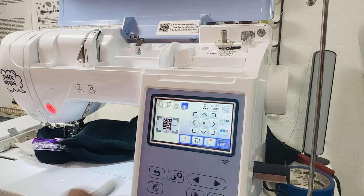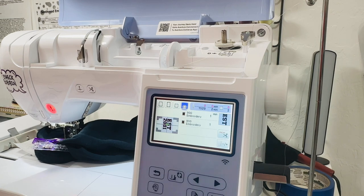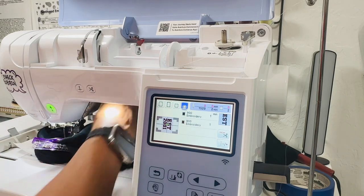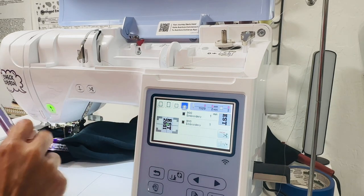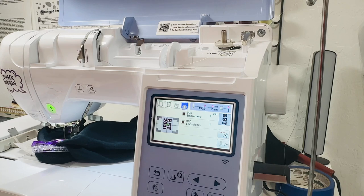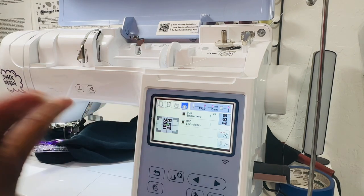I'm going to click 'embroidery' and start stitching. I'm using the Brother PE 900 machine. It's only a two-minute design — that's how quick it is. I lower my presser foot, start the design, and keep a close eye on it to make sure nothing stitches together. I'll speed through this part of the video so you're not just watching it stitch out.